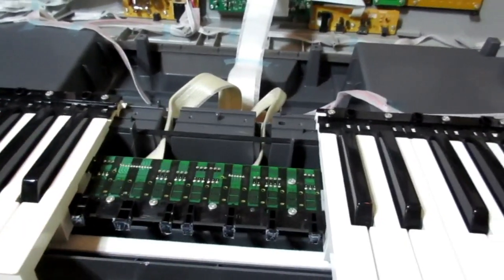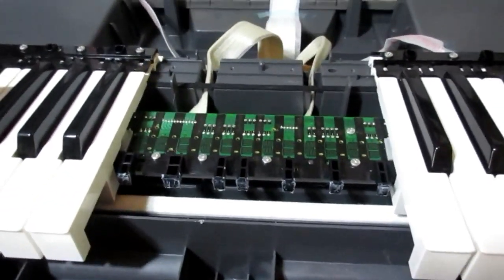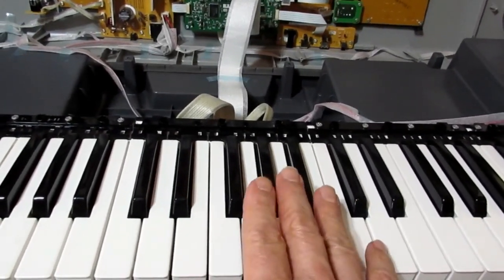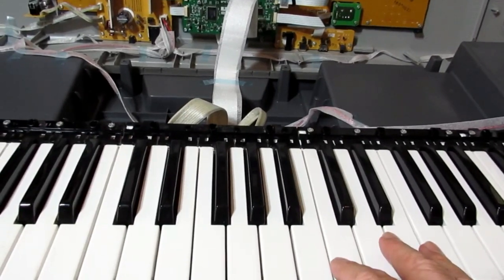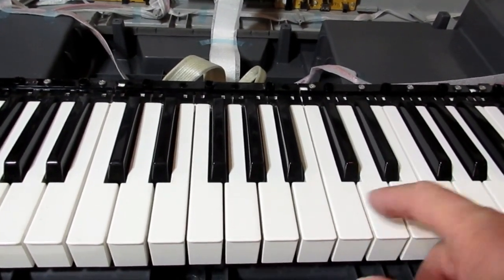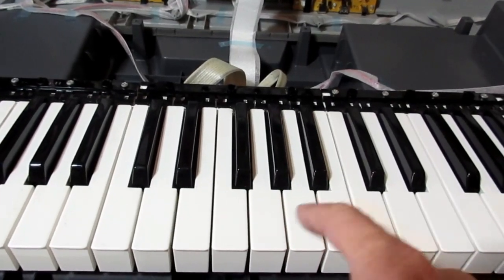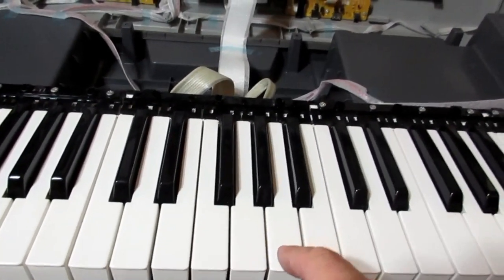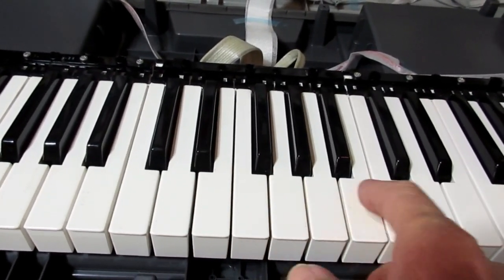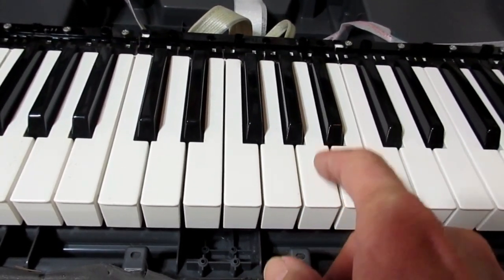I'm going to reattach this. I don't know exactly how it goes back, but I don't think this will be too hard. The moment of truth — it was no problem putting the keys back. You just look at how it fits and it plops right in, a matter of less than a minute. Do you hear this? I fixed it! That was the bad one right there — and now it sounds perfect.